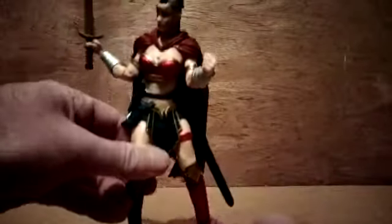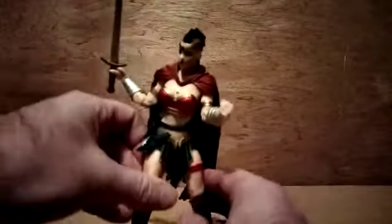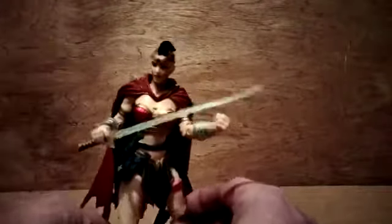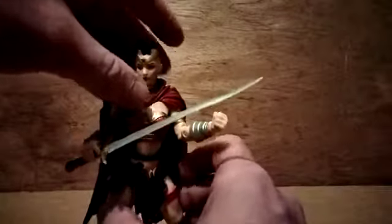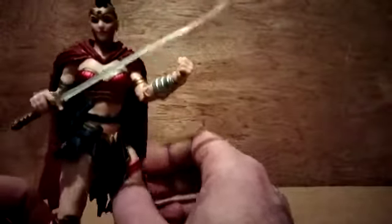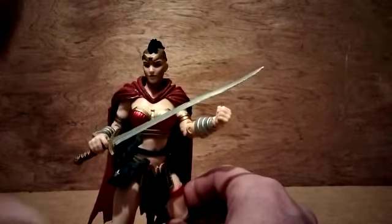But all in all, it's okay for what it is. I know it's not Mezco, but still, for 20 quid you can't go wrong. So that's a quick review of Wonder Woman from the Last Night on Earth wave — thanks for watching and see you next time.